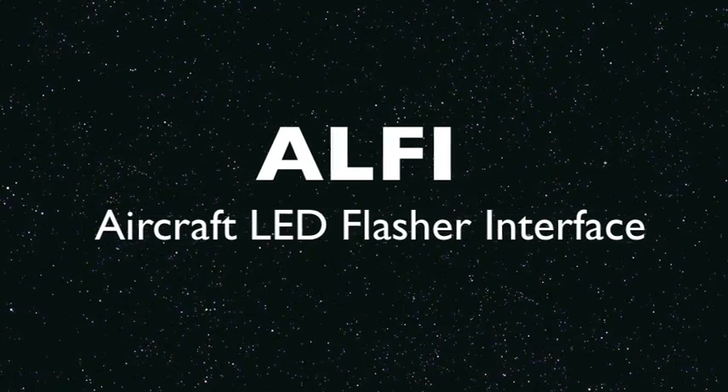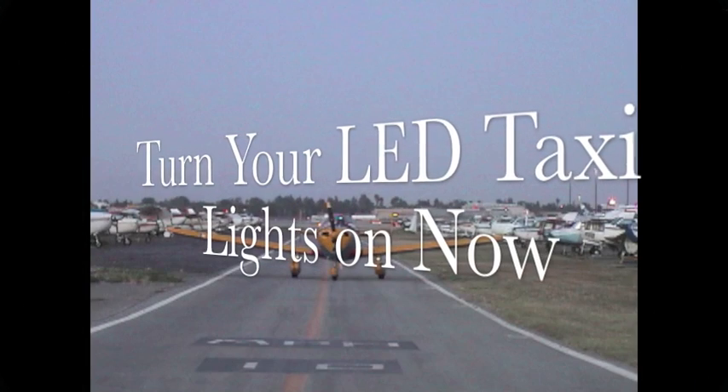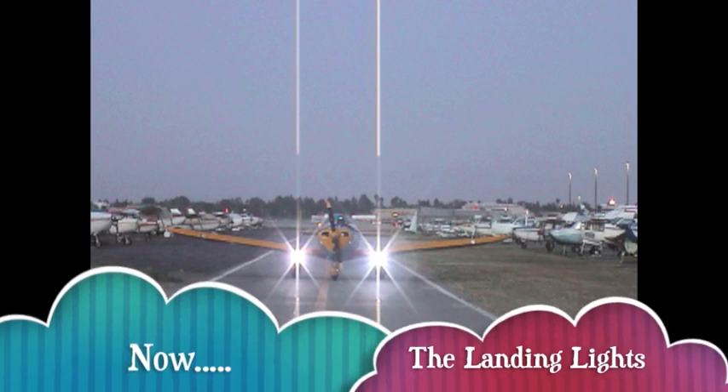Introducing the Alfie, Aircraft LED Flasher Interface. The operation of the Alfie is quite simple. Switch on your taxi lights. Now switch on your landing lights.